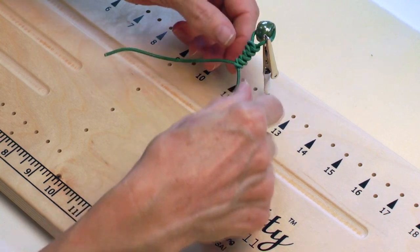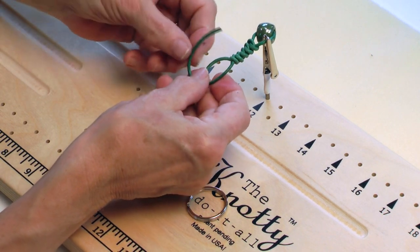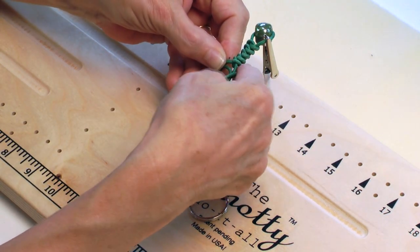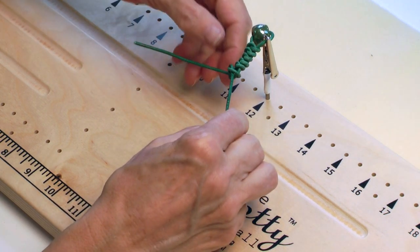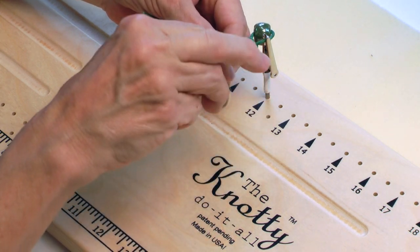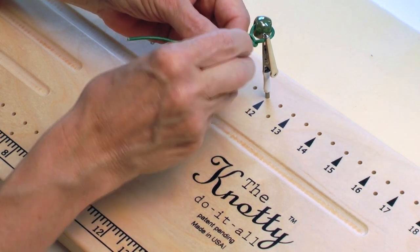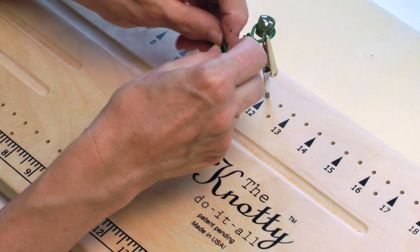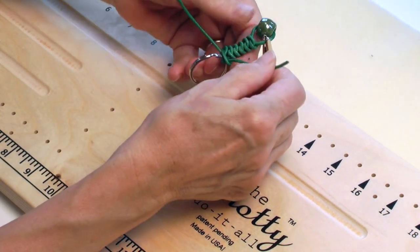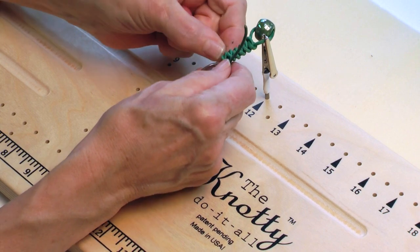Now this is going to be my last knot and I'm going to attach the ring as I finish this. So again, I'm going to go under, over, and then over, under, and through. I'm not going to tighten it quite yet. I'm going to take this end of the ring, put it over one of the pieces of leather, and then insert that loop back into the ring. Then I'm going to tighten the knot. This is going to take just a little bit of maneuvering because I've added an extra loop into the knot.